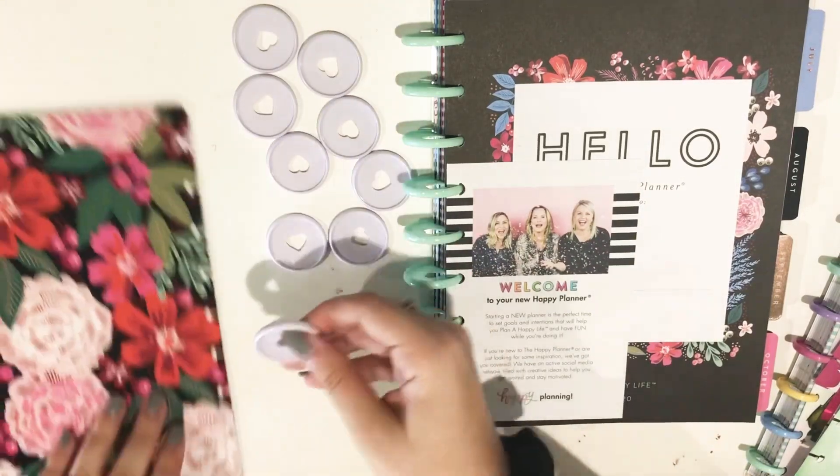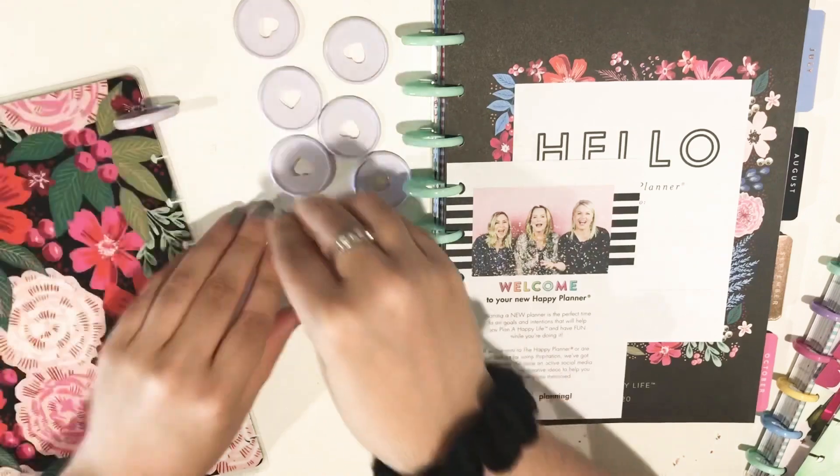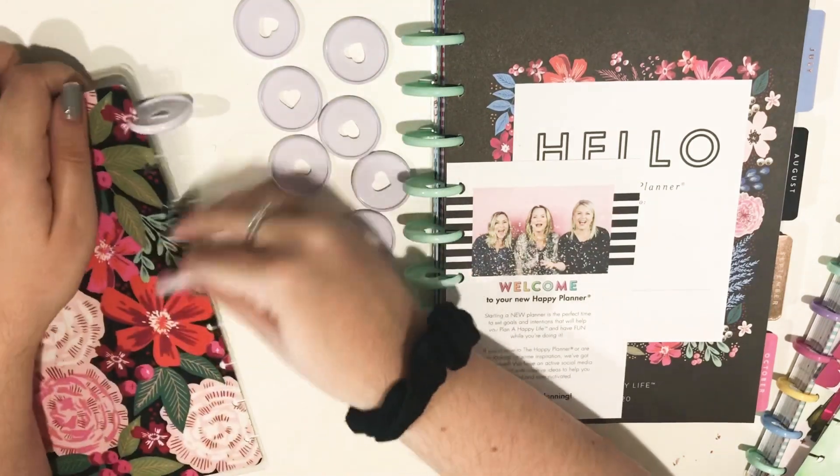And if you've never switched the discs on a Happy Planner before, it's super, super easy. And I think it's a lot of fun.